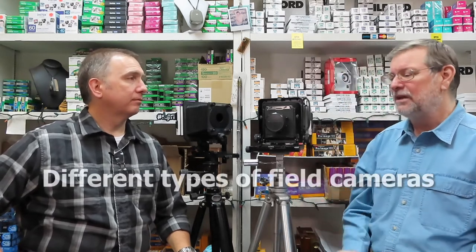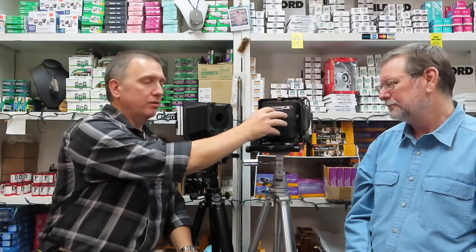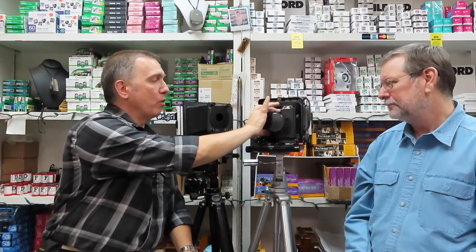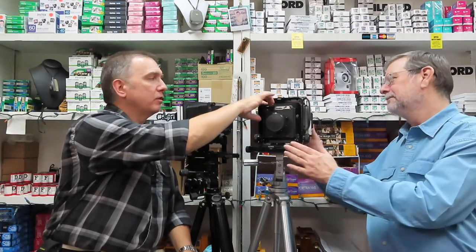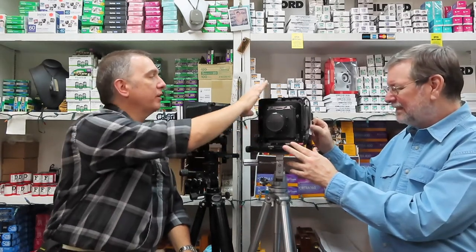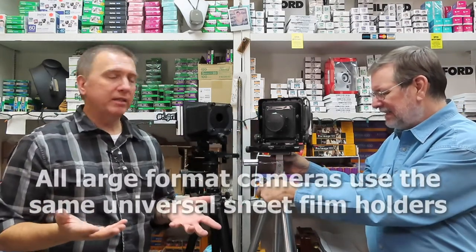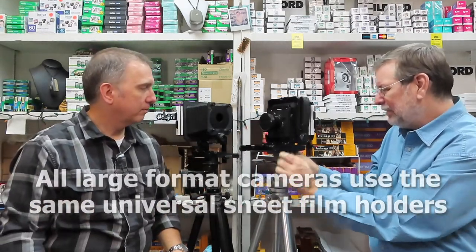There are various different types of field cameras out there. They all have the same function, but they're all built a little differently. They're going to have a lens, a shutter, a lens board, bellows, a flat plane for focusing, a body on the back, and a focusing screen. Those are all the basics.